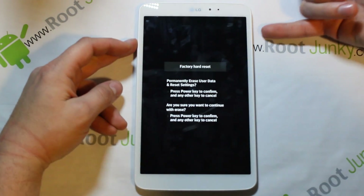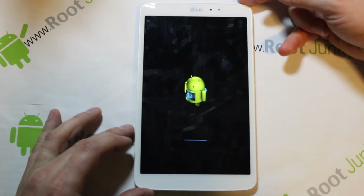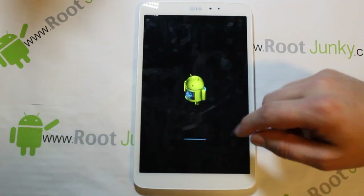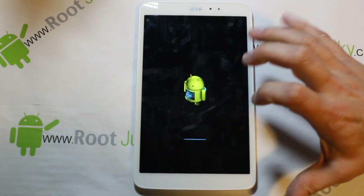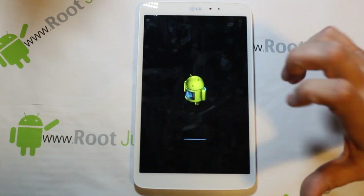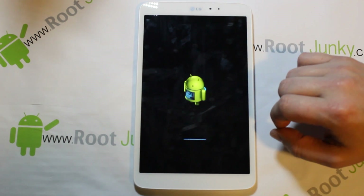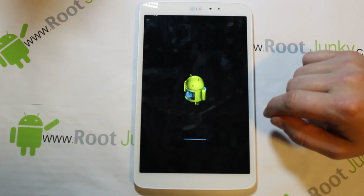We're doing the last confirm with Power and finishing the factory reset. You can see the Android guy with a little bar along the bottom. As soon as it's done, the device will reboot and you'll be back to your initial login screens.